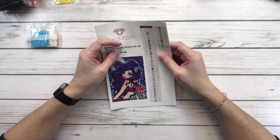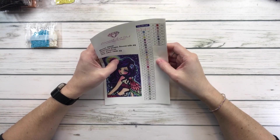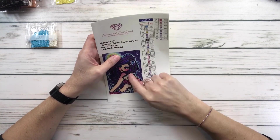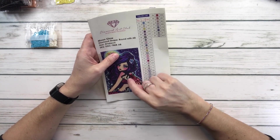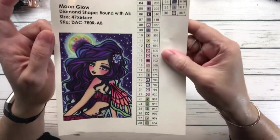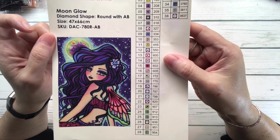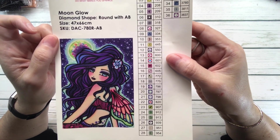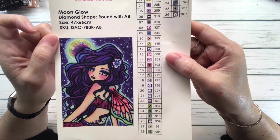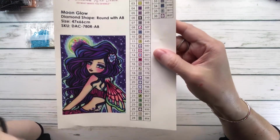Hi crafty friends, how's everyone doing? Today we are going to do a kitting up on Moon Glow, the painting I'll be working on for the month of March, and it's by Hannah Lynn. Let me bring it up so you can see it — it's 47 by 66 centimeters, which is 18.5 inches by 26 inches, and it's from Diamond Art Club.